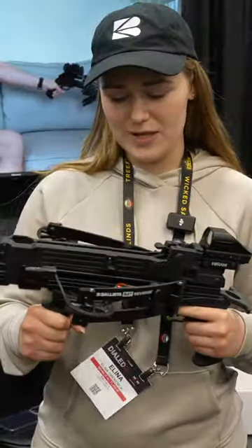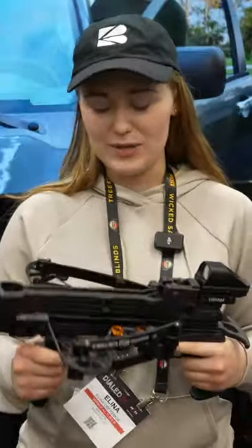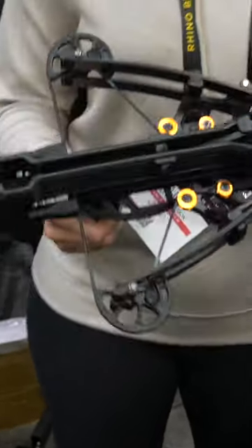Right now I'm holding a compound reverse draw pistol crossbow. It shoots up to 420 feet per second, has 150 pound limbs, but on the full rod you only have to apply 50 pounds of force for this little guy.